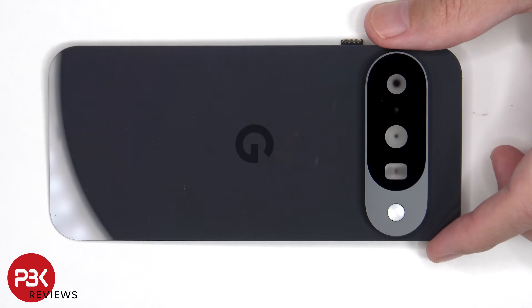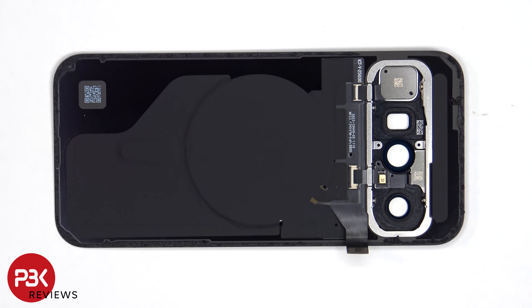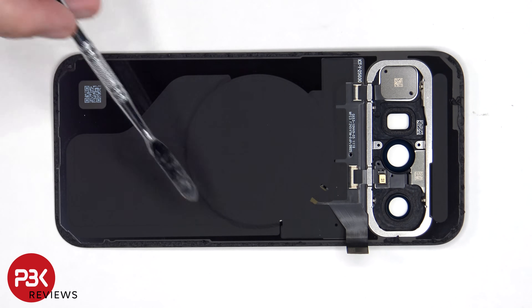However, if you are planning on replacing the camera bezel, there are four T4 or Torx 4 screws which do need to be removed on the other side. The wireless charging coil is located here in the center, including the magnets.